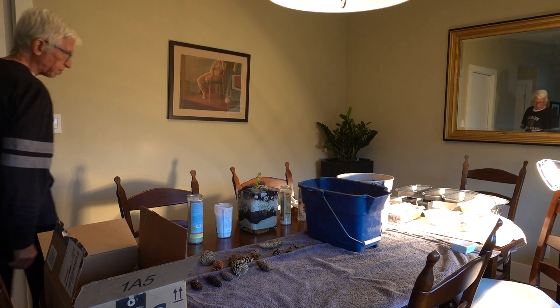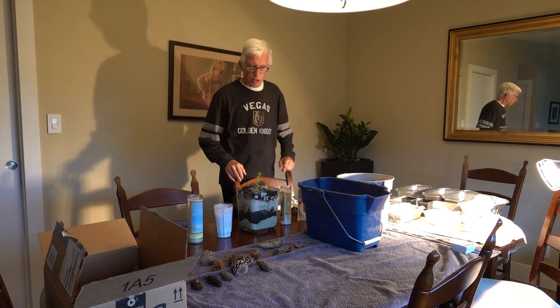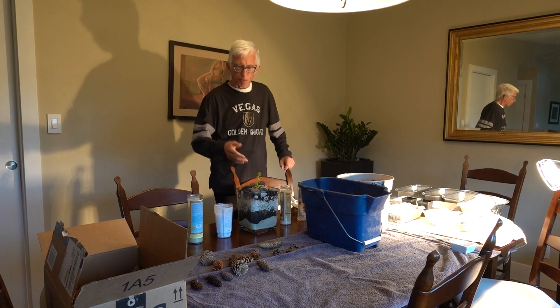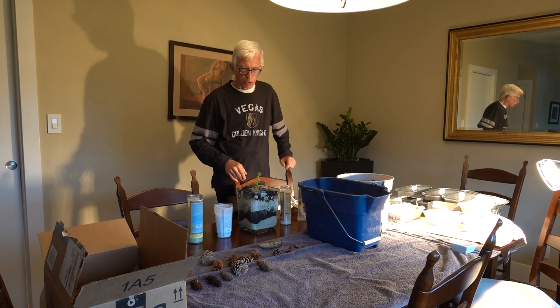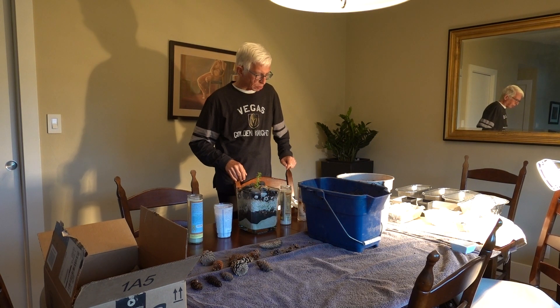Welcome everybody to my short video on how to grow a pine tree from a pine cone. It's actually quite a science. Nature tends to take care of it by herself, but I found a way to do it that seems to make sense.